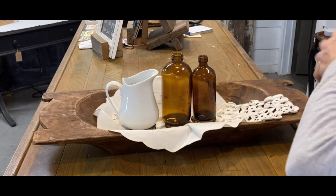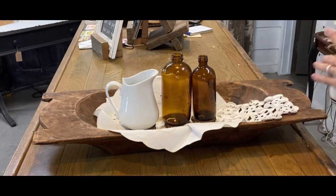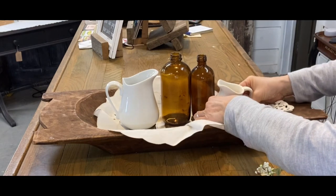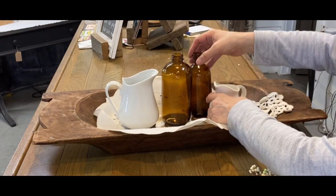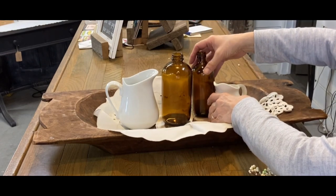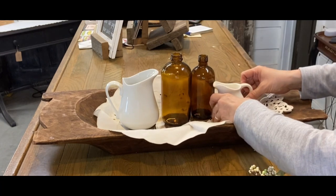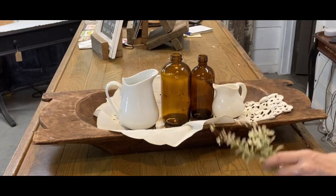I like to bring my colors together throughout my house. At Christmas my kitchen is a little different color than the rest, but otherwise I try to keep my house somewhat cohesive. I put another little picture there — a smaller picture — and you can see there are my bottles falling over. I struggle with that a lot in this, but I'll fix that later. I just want to get this styled for you.